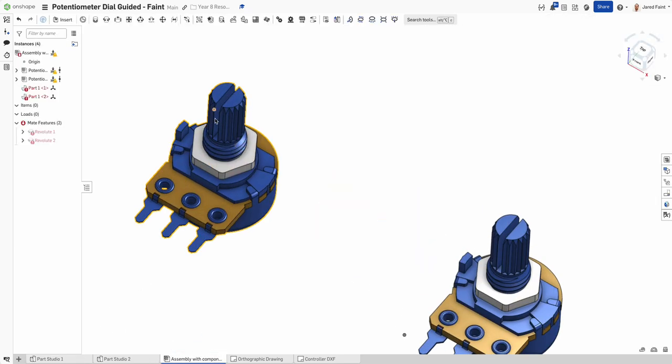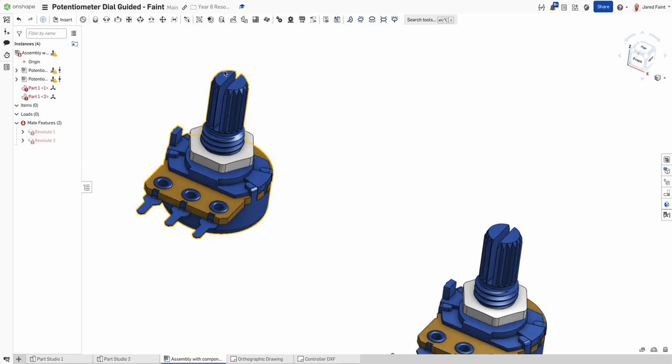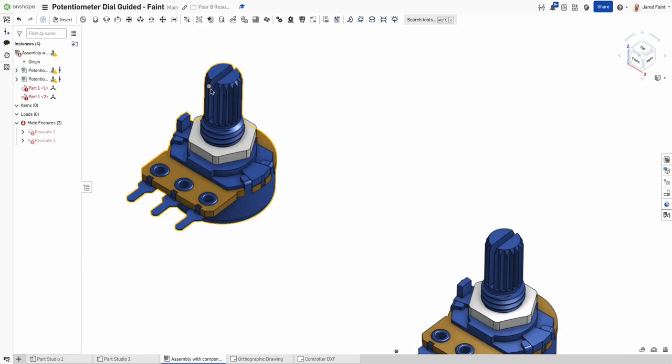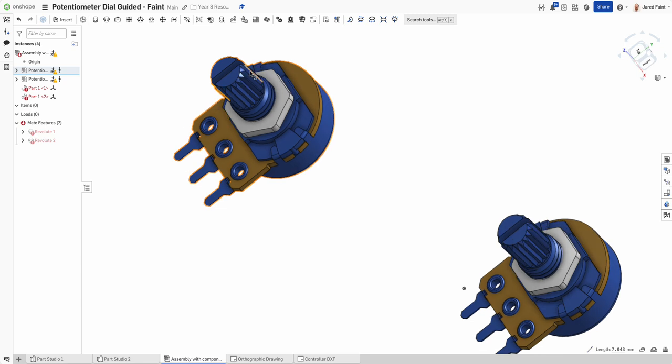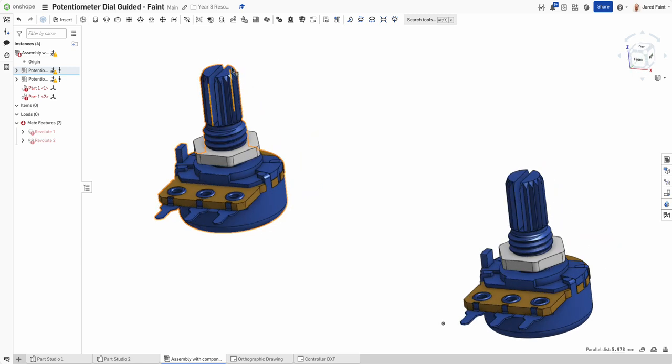Going over into our assembly, the first thing to look at is the sizes. I'd encourage you to measure the ones you have because they may differ slightly. Looking at the dimensions, it's about seven — I'm going to use eight as my depth to be safe. Selecting face to face, it's about six millimeters across, so I'll be working with a 6mm hole and 8mm depth to slot onto the top of our potentiometer.